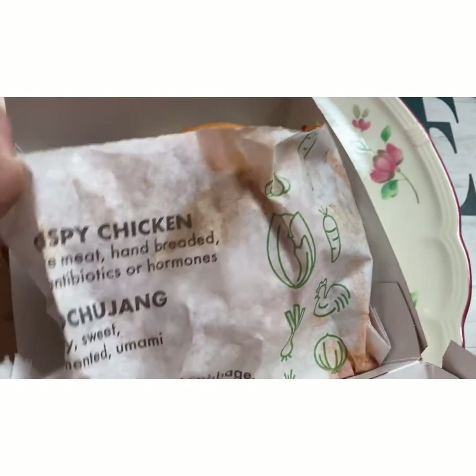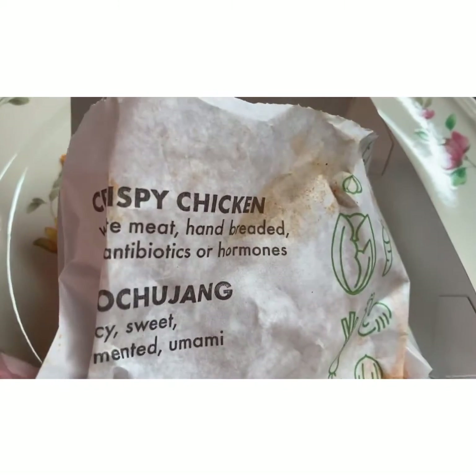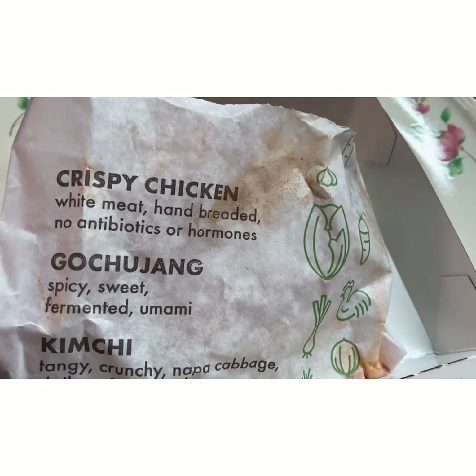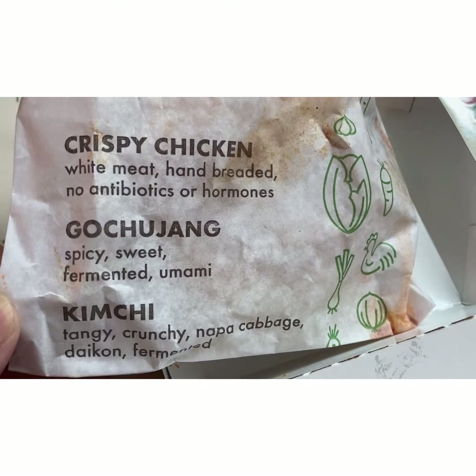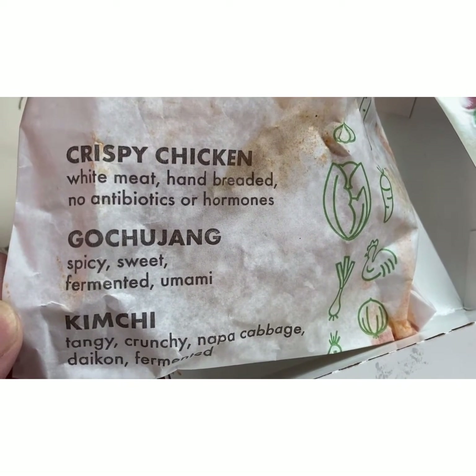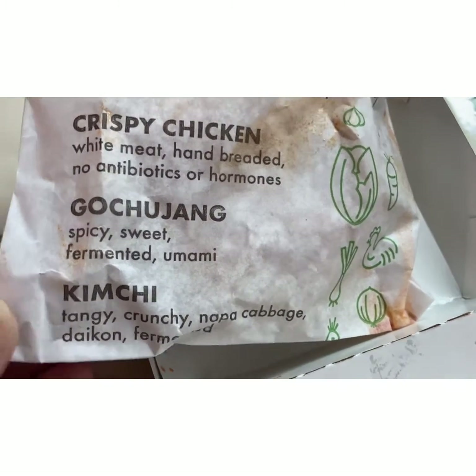So it's a crispy chicken sandwich. Shake Shack likes to advertise that their meat is no antibiotics, no hormones. And this is the sauce — it has the Gochujang. I'm not sure of the pronunciation — Gochwang Jang. Spicy, sweet, fermented, umami. So it's got to have a lot of flavor.